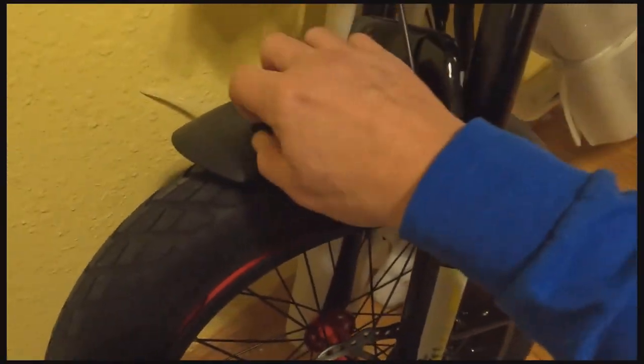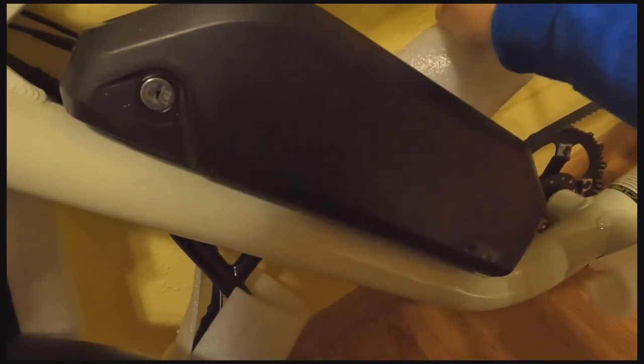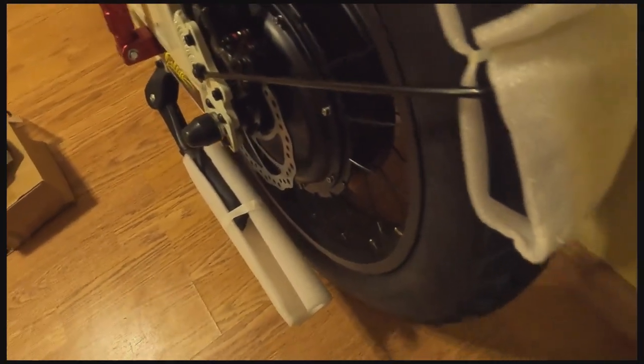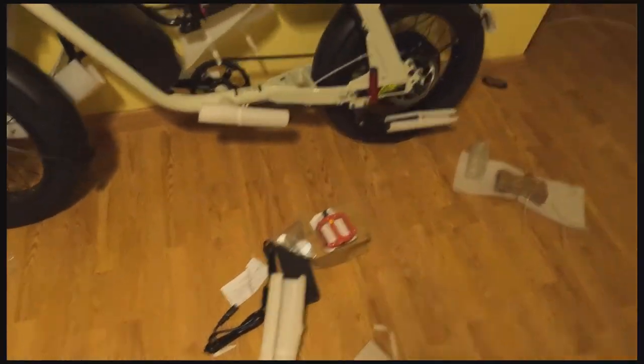I can confirm they are metal fenders. I have the dual battery setup on mine — there's one battery there and the other battery under the seat. It's pretty sure it'll need to be charged. There are the handlebars, and one more zip tie right here to remove.